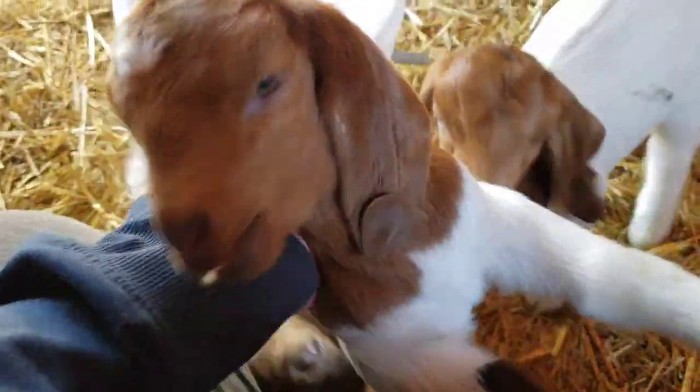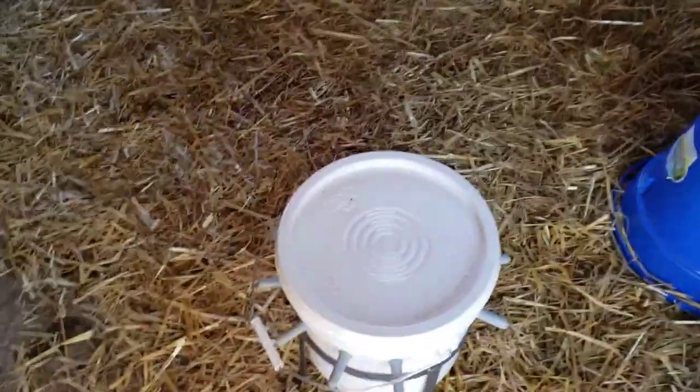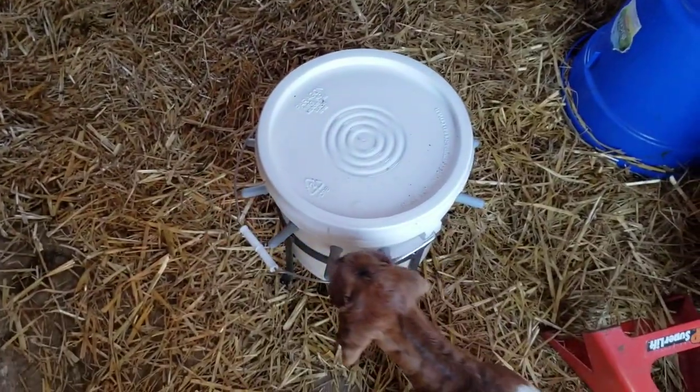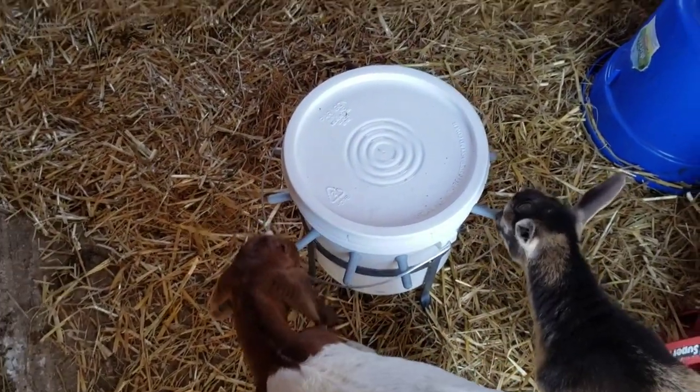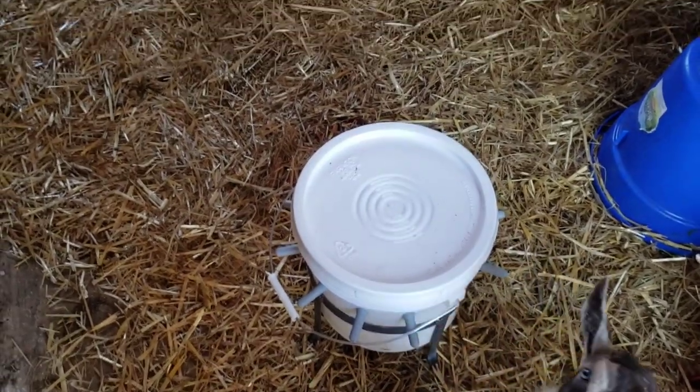They'll get used to it — it just takes a little time. Nobody has spilled it. I'm dealing with morning chores and I'll leave it here so they can come and try to nurse on it. I do not like that handle.